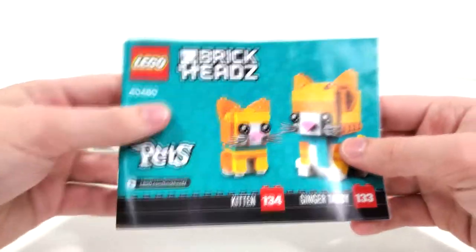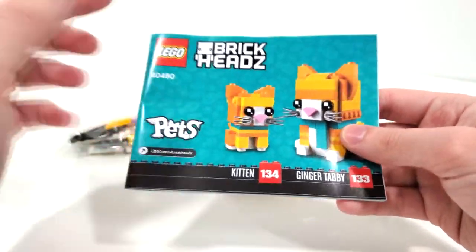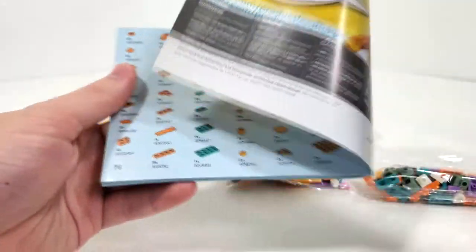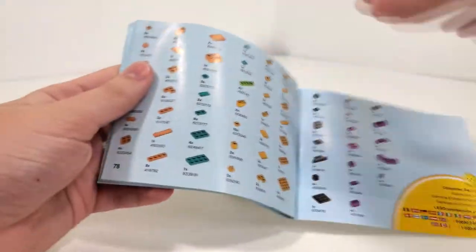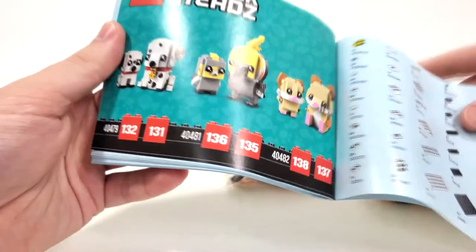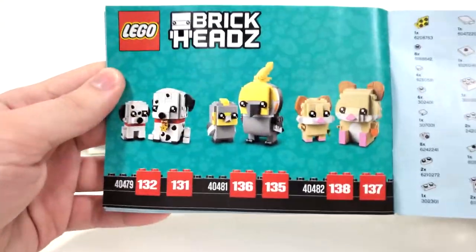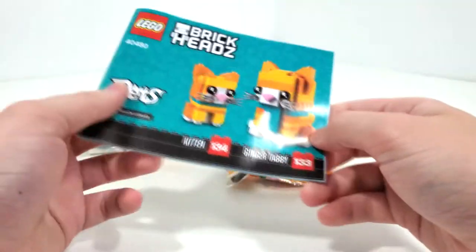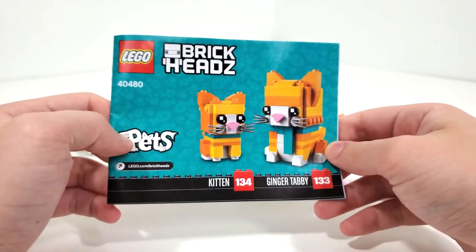For the instructions, you build both characters in one instruction manual, with piece count pages leading to a quick advertisement and an additional page of piece count, the same characters advertised on the back of the box, and then the final overall model for this set.